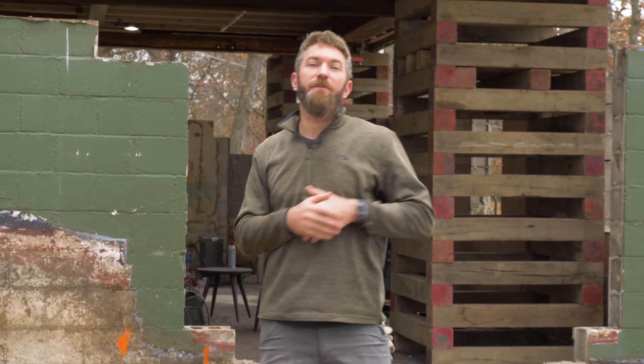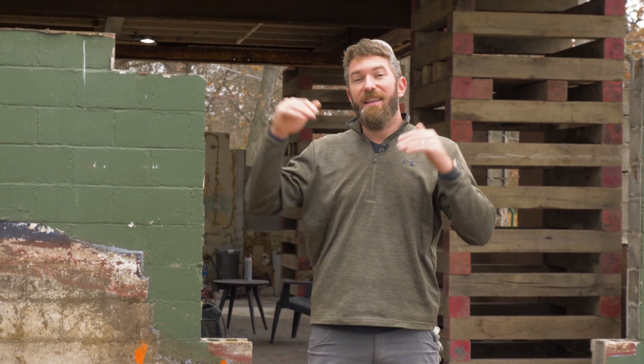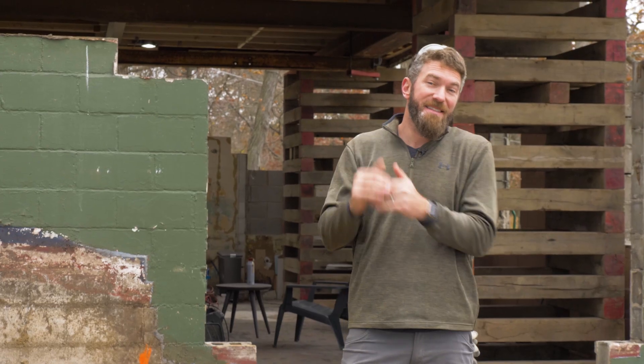With the house jacked up, we can move on to the foundation work, which includes adding three more courses of block to get to the ceiling height we wanted to achieve in the first level.